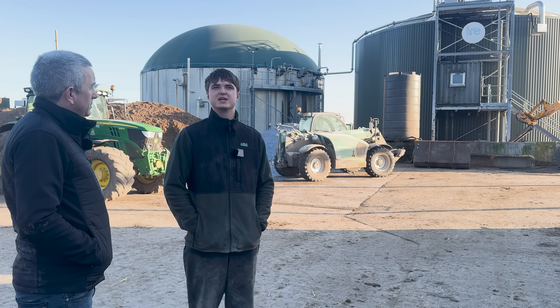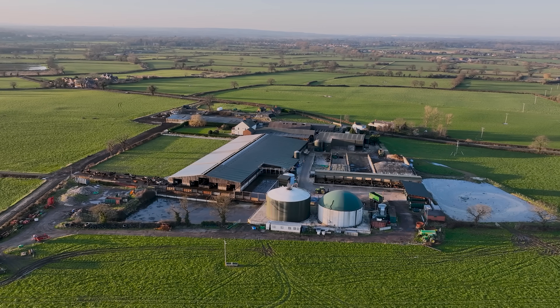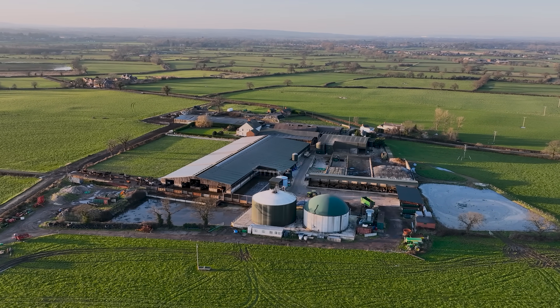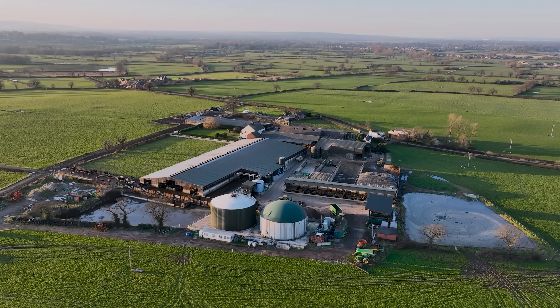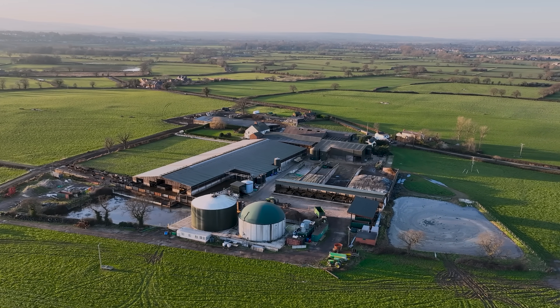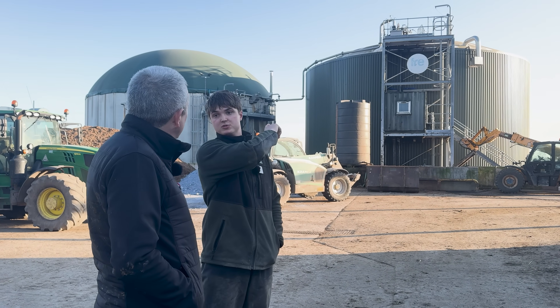It was Dad's idea. He started up a business probably 10 years ago and then started to diversify the farm. Put it in eight years ago. We feed it mainly cow slurries - we have a separate tank where we push all the fresh slurry into, and that's then pumped into the digester. It's got two tanks here - this one is the digester, the second one's the post store.